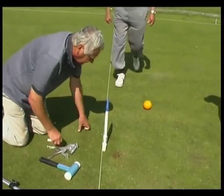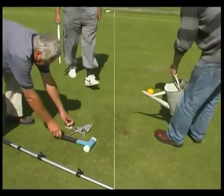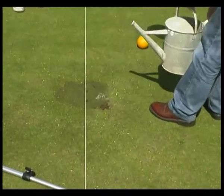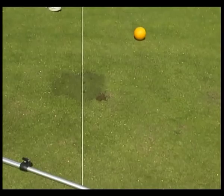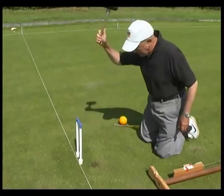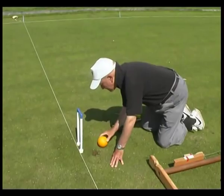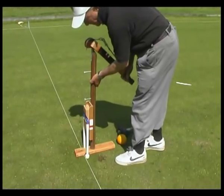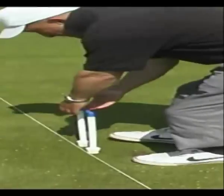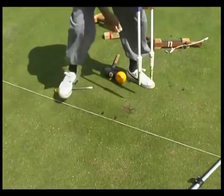Then the clamp is removed and the holes watered, ready for the final stage. George then completes the job. He checks the hoop width and if necessary adjusts the holes. This is done by scraping the sides of the carrot holes to move soil from one side of the carrot to the other.